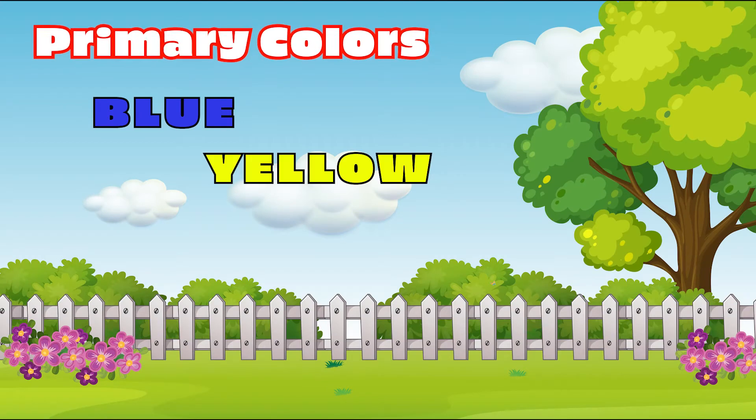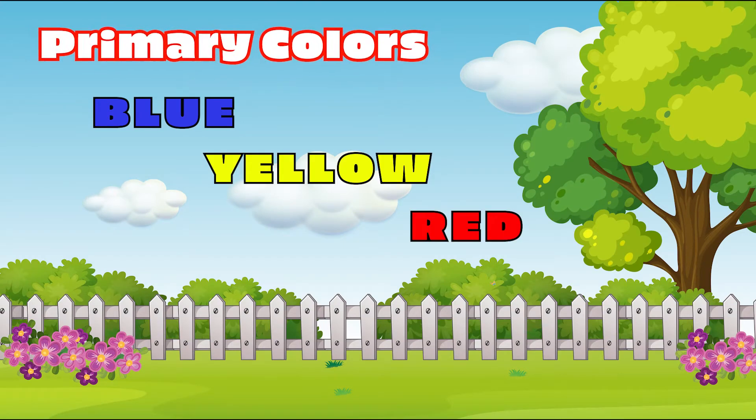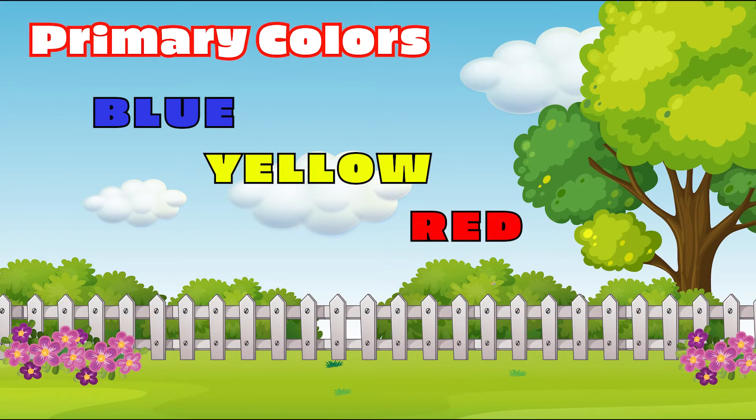Let's learn primary colors. They are blue, yellow, and red.